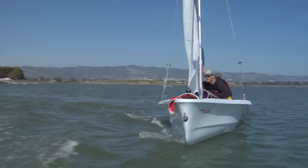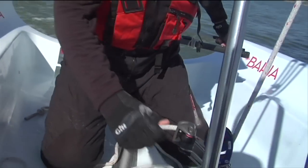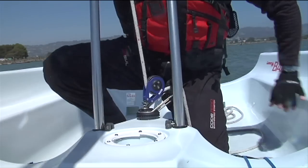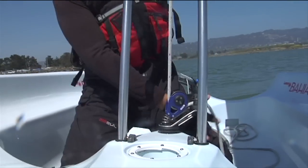A good drill is to practice tacking back and forth from a close-hauled course to a close-hauled course. At first you may need to un-cleat the main sheet as you practice getting a smooth, efficient, and timely sequence dialed in. If it feels comfortable and safe, you may consider leaving the main sheet cleated as you tack.